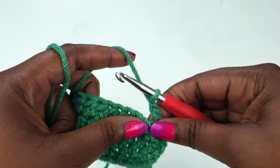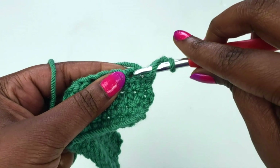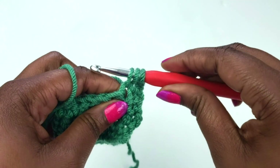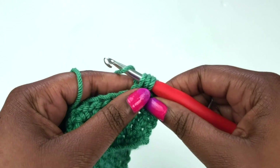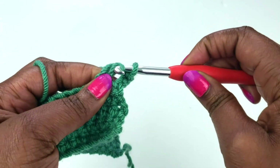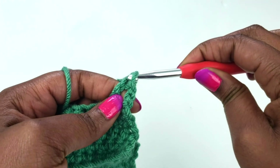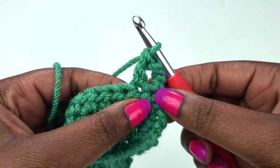For a double crochet, you want to go ahead and yarn over, and you're going to insert your hook into that very next stitch. Yarn over and draw up a loop — you should have three loops on your hook. Go ahead and yarn over, pull through two loops on your hook. That should leave two more loops. Yarn over again and pull through the last two loops on the hook.